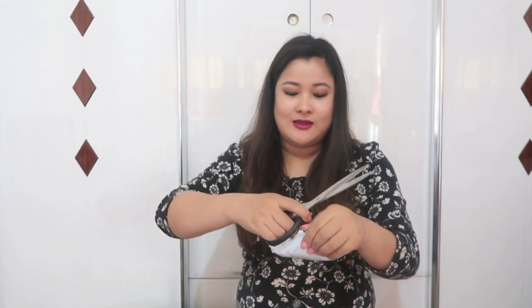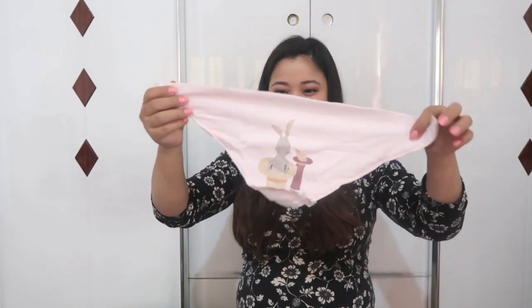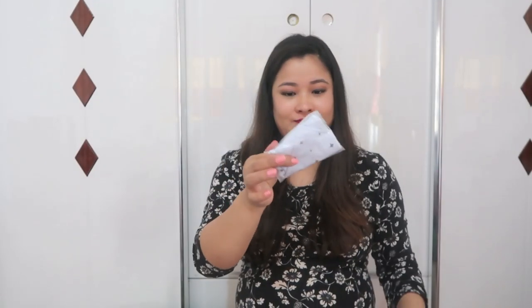I can see another pink item here — these are little bibs that I ordered for her. I did not want her to be in ugly-looking bibs, so yeah — cute little bibs in different colors.